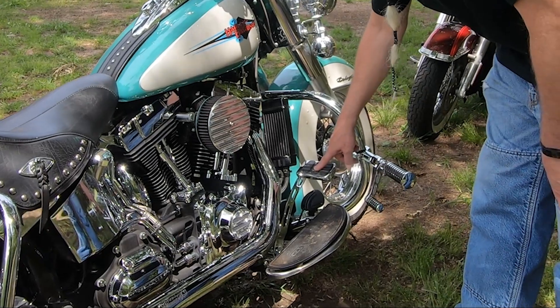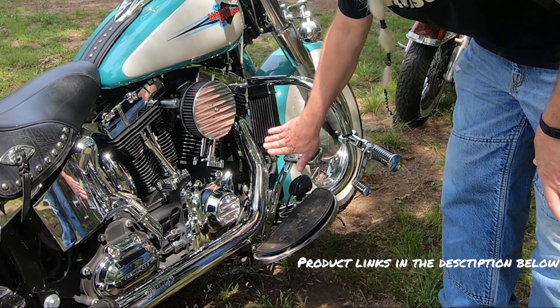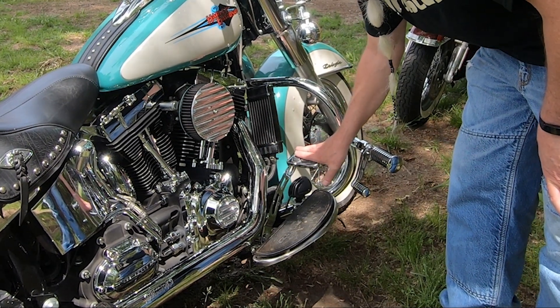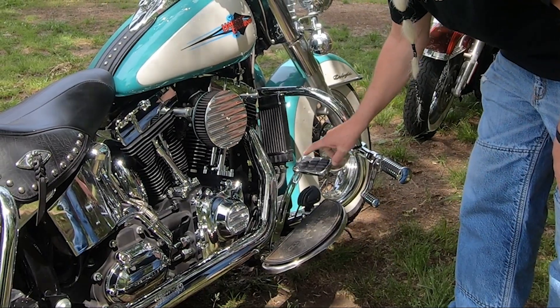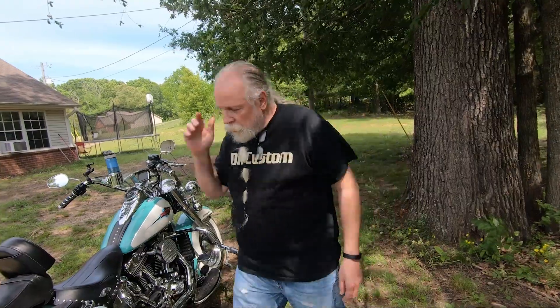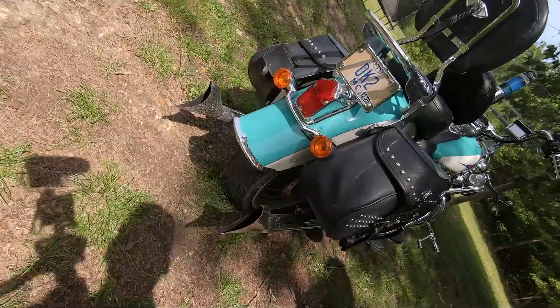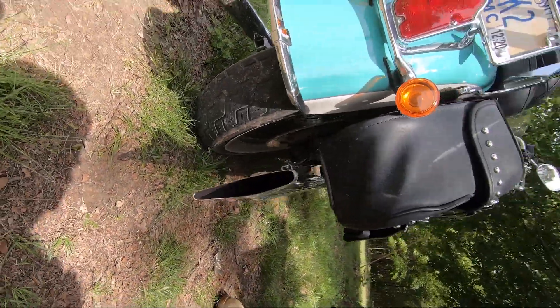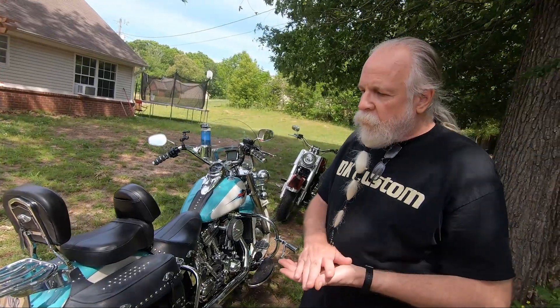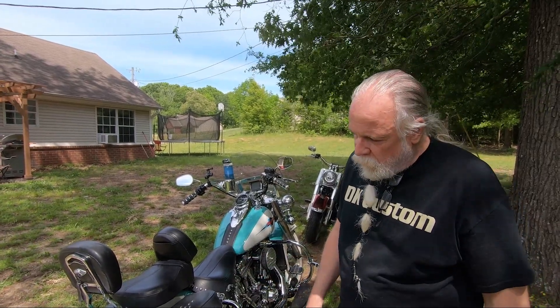I have the extended brake pedal arm — instead of the brake pedal being up here it's down here, it's much easier to use the rear brake now. I have the ISO brake pad. I have Thunder Torque — I pulled the baffles out of the Samsons. We had it on the dyno and tried it with the baffles and Thunder Torque inserts and without — I like the sound and it does a little bit more power with no baffles and Thunder Torque inserts in there.